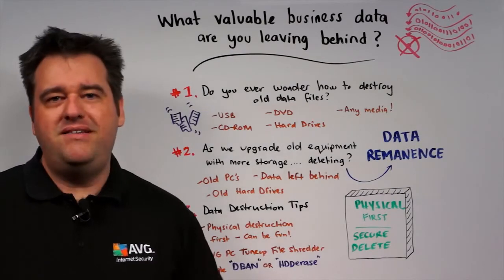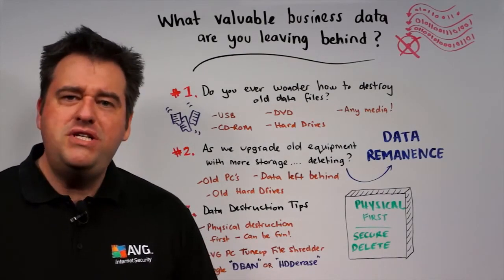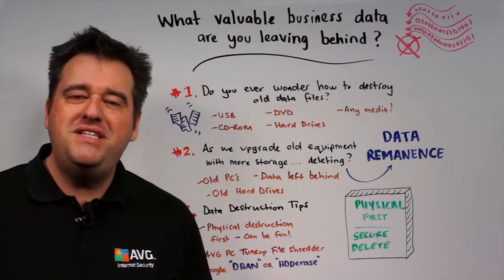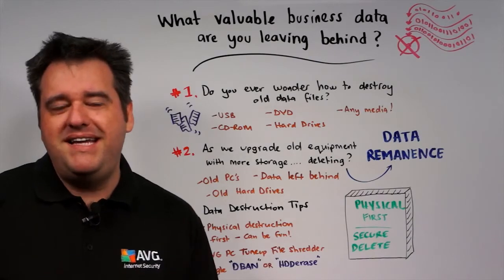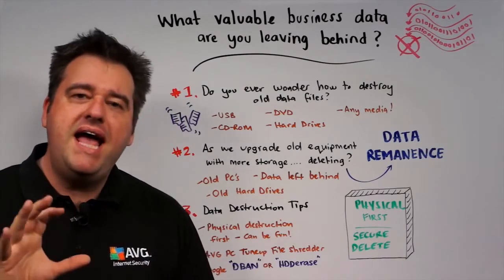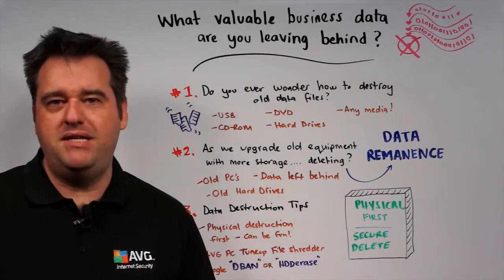Here are some tips to think about when it comes to destroying data securely. First of all, the best option often is to actually physically destroy the media on which the data is stored. So if this is USB sticks, it can actually be smashing them with a hammer. With CDs and DVDs, it can actually be pushing them through a shredder — make sure it's a shredder that's designed to do that. This is often the best way to completely destroy the data; however, it's not always practical.